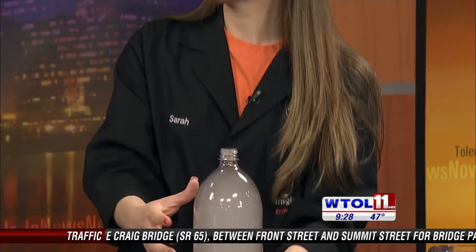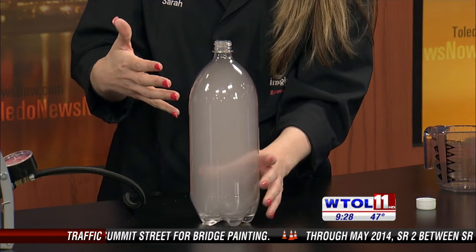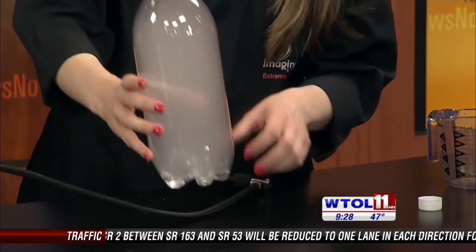It wasn't necessarily the high pressure that created our cloud. As soon as we released our pump, we created a dramatic decrease in pressure very rapidly. So this would be like a low pressure day — it would be cloudy outside.